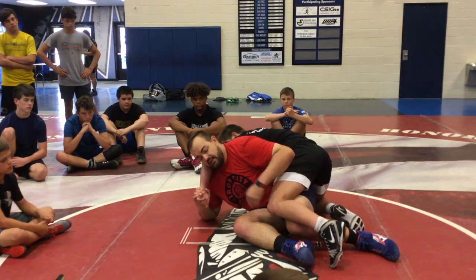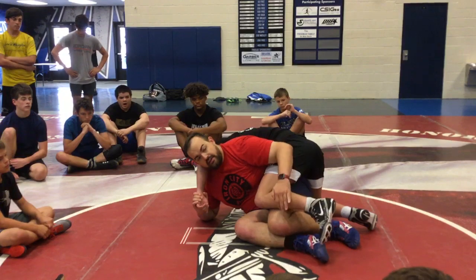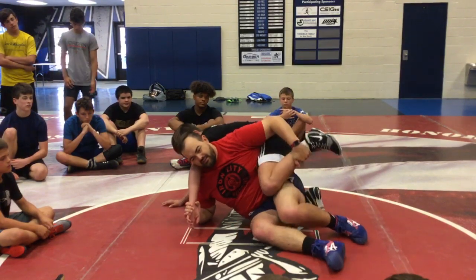Keep this leg from coming in — he's gonna try to snake it through, just like that. Keep my elbow tight, keep my knees pinched together. Catch the shin, throw it. Throw it right off.